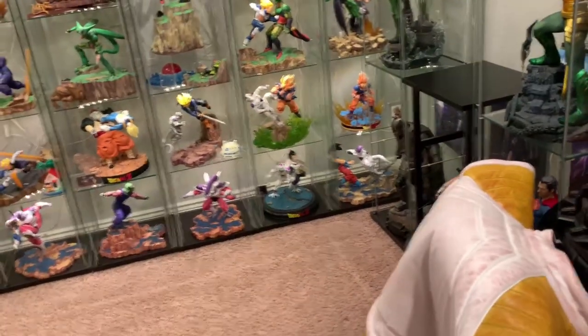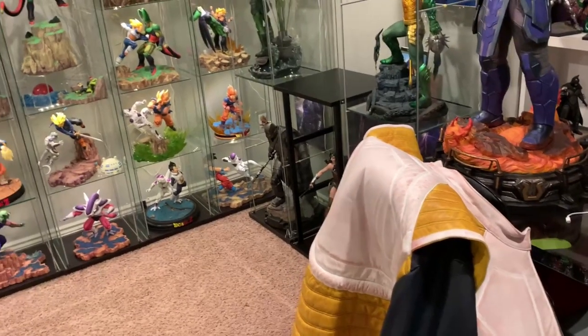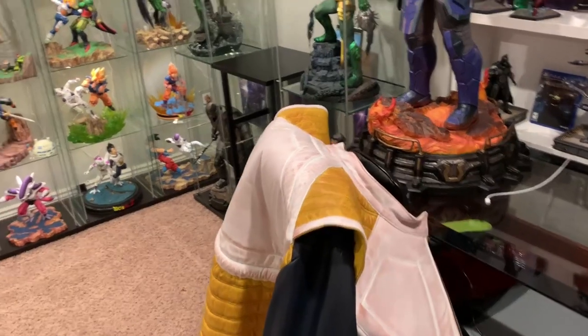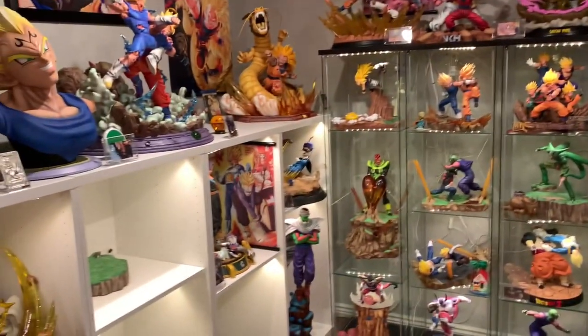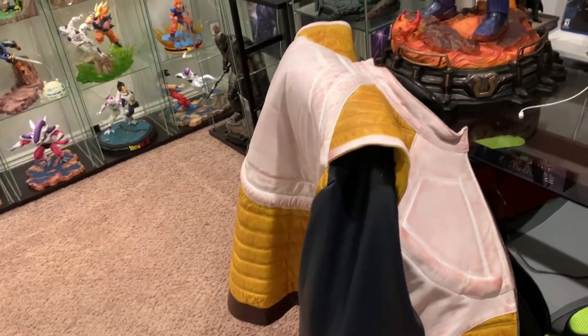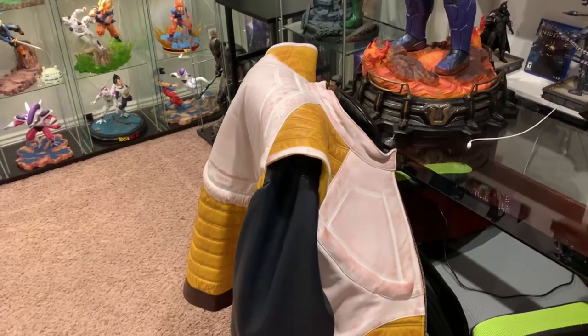If you're a big Vegeta fan, Dragon Ball Z, Marvel, DC, pop culture — definitely check out their website. I'll leave a link in the description below. Let me know your thoughts in the comments below. If you haven't already, join my Facebook group DBZ Resin Collectors, where we post all these awesome DBZ statues for sale when pre-orders go up. Otherwise, awesome jacket — good job, Luka. Like, comment, subscribe. Have a great day.